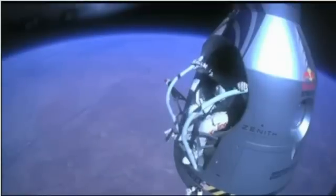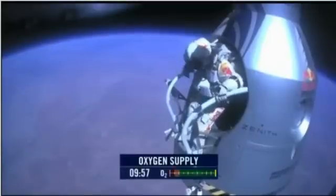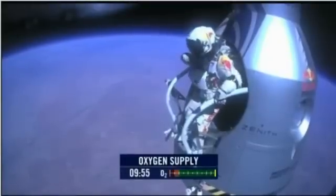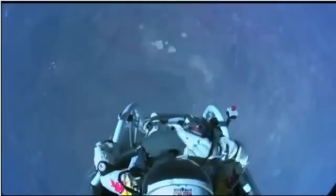Atta boy. Stand up on the exterior step. Keep your head down. Release the helmet tie down strap. Start the cameras. And our guardian angel will take care of you.